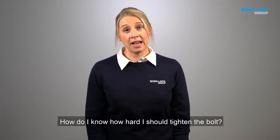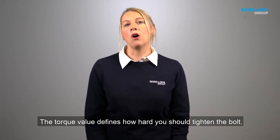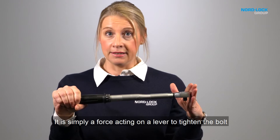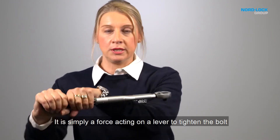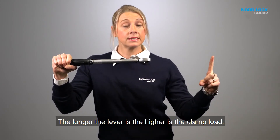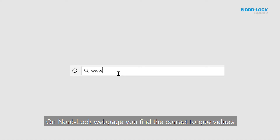How do I know how hard I should tighten the bolt? The torque value defines how hard you should tighten the bolt. It is simply a force acting on a lever to tighten the bolt to the desired clamp load. The longer the lever is, the higher the clamp load. On the Nordlok webpage you find torque values.